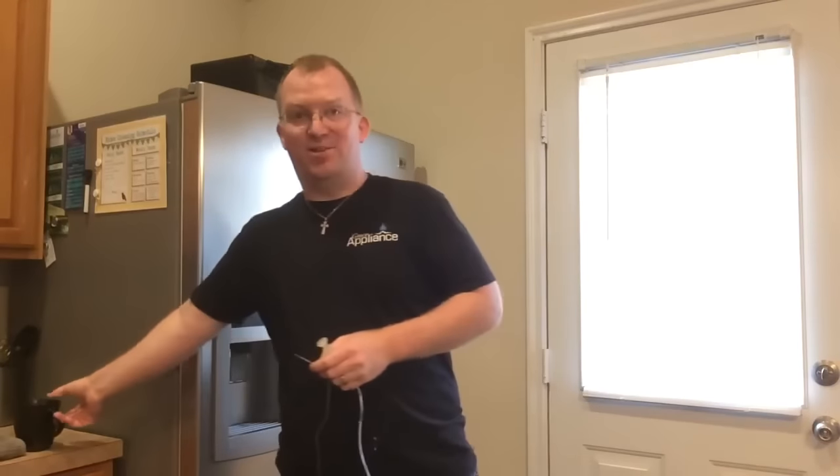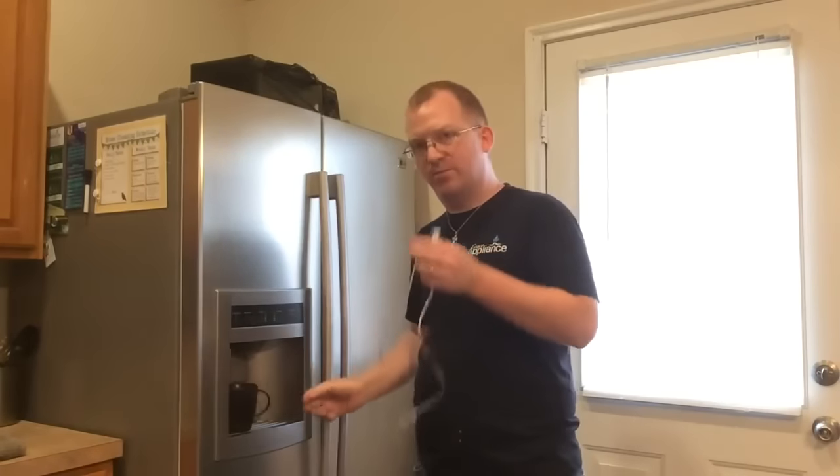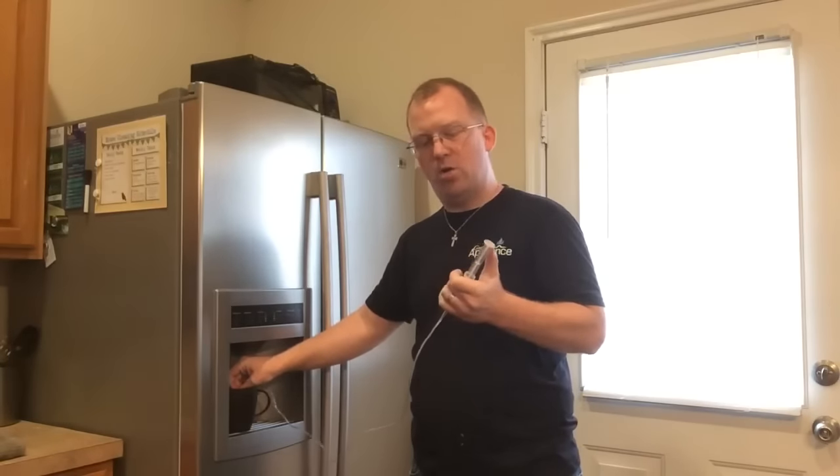With this tool, you'll be done in less than two minutes. Microwave a cup of water for 30 seconds, then apply the end of the tool into the hot water and draw the hot water into the tool.